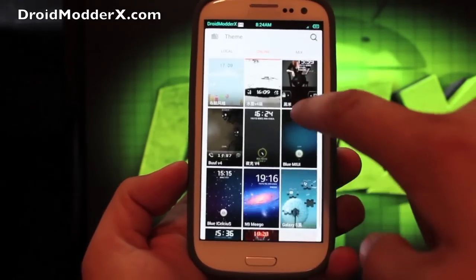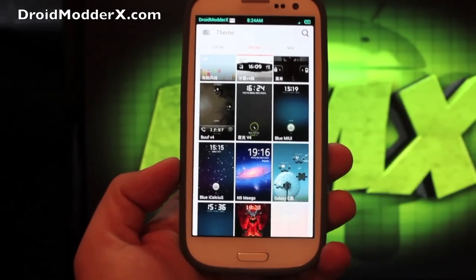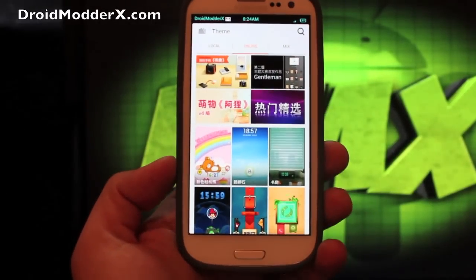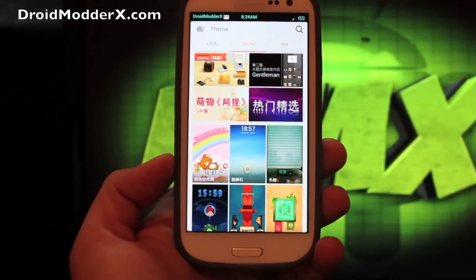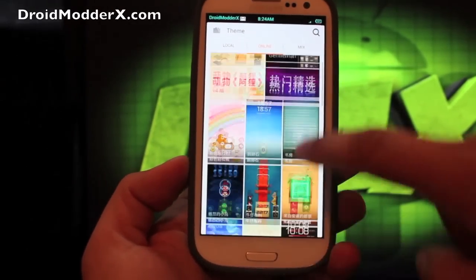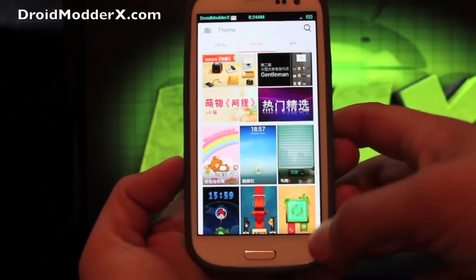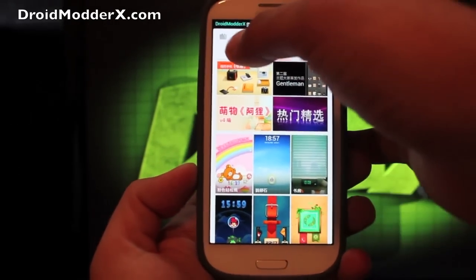You can even have a stock Galaxy S TouchWiz look — they have just about everything on here. You can have Moto Blur, pretty much whatever you want, which is really cool. Plus, you have movie themes or Angry Birds themes. A lot of people like the theming element of MIUI.